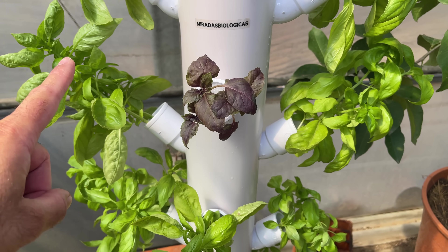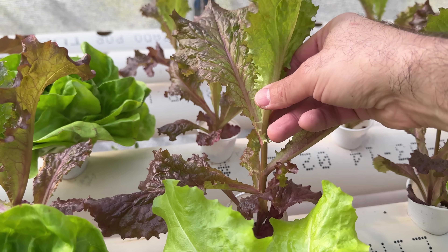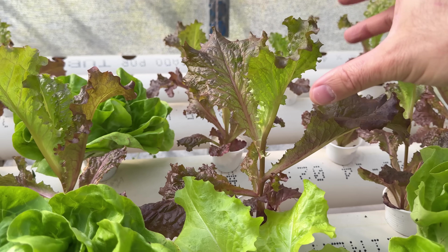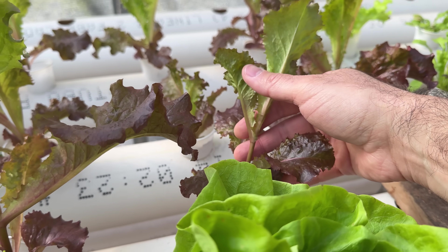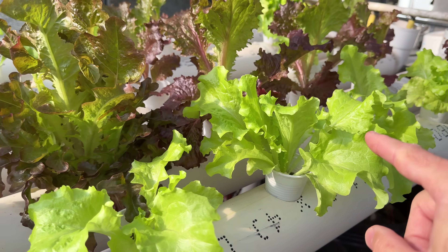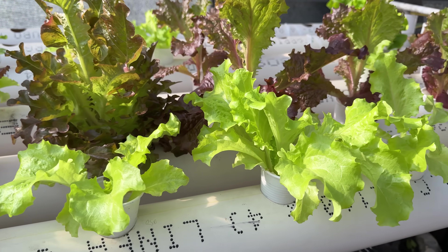Later on I will show you how we can extract seeds from plants that are adapted for hydroponic cultivation. For example, this lettuce I have in the back is the one I grow in soil — I brought some hydroponic seedlings but the plant starts flowering right away. Unlike these other plants that, from the beginning, are more compact with a much larger number of leaves, which will allow us to have a better harvest.